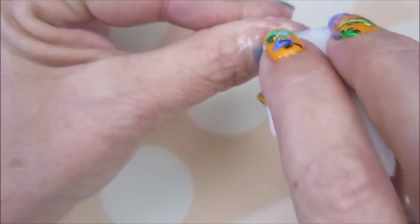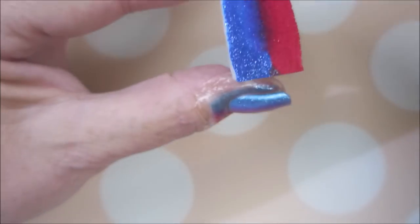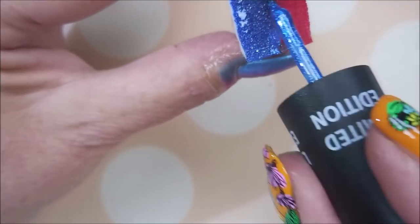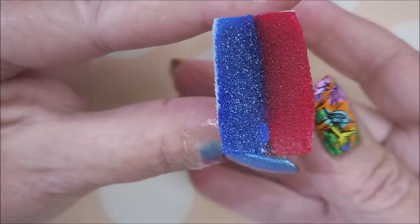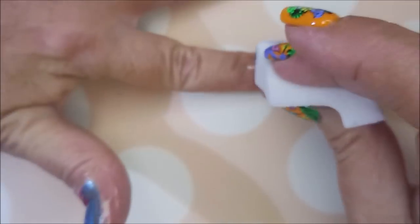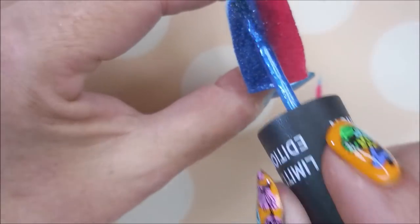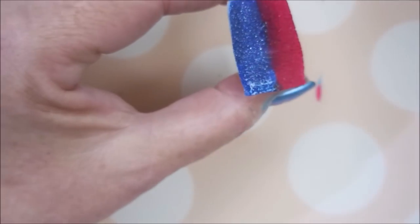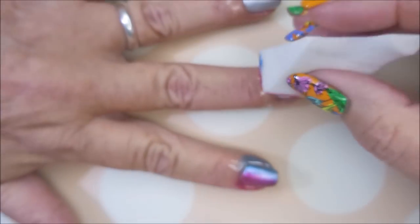So I'm going to go in and start just dabbing this onto my nail. I am going to reload and do each finger with a fresh reload each time. I normally don't do this. Normally I just work my way through all of them and add more polish when I think I need to. But this time I'm just doing it a little differently, and I don't have a clue why.